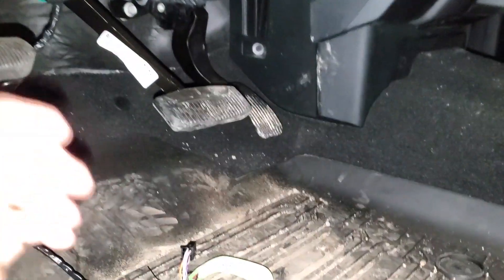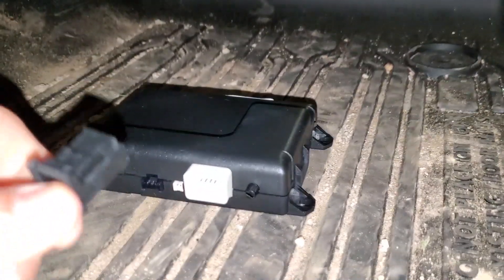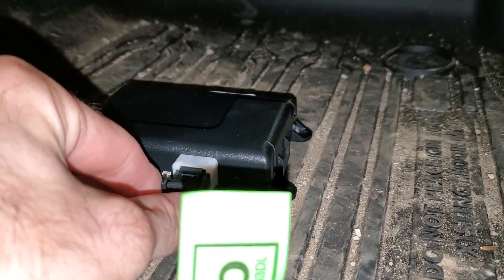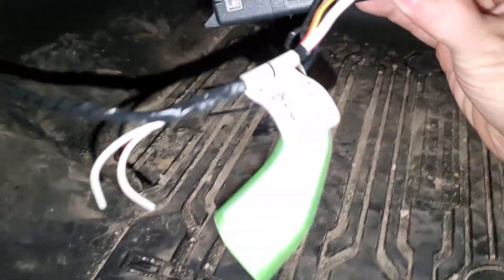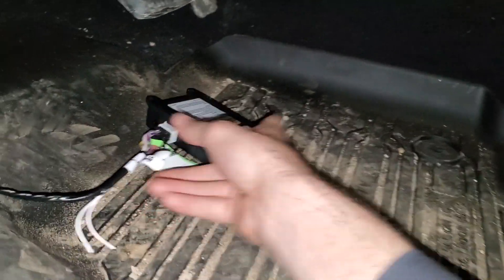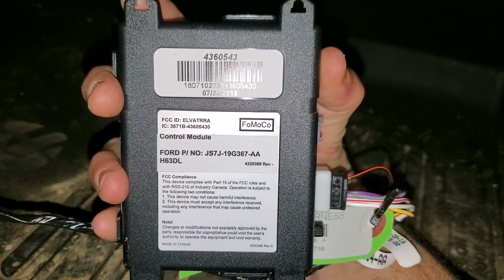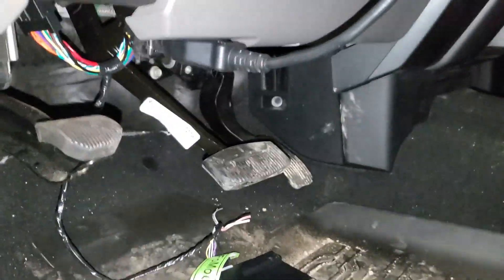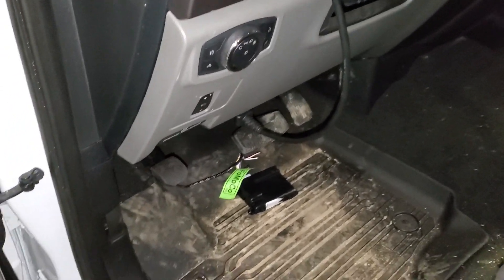We're going to go up here to the box and plug it into its respective connector — that's what that's going to look like. They give us the zip ties so that we can zip tie it up underneath here, and I'm going to show you where I put mine so you guys can put yours in the same spot.